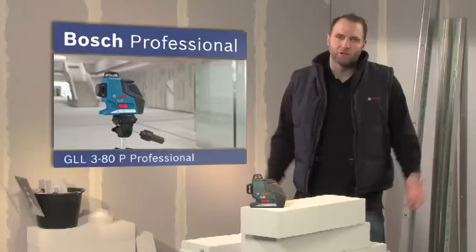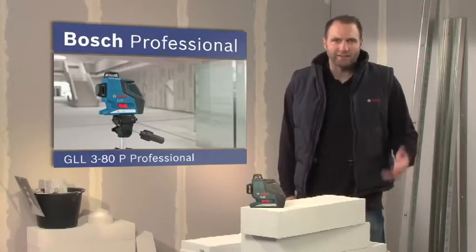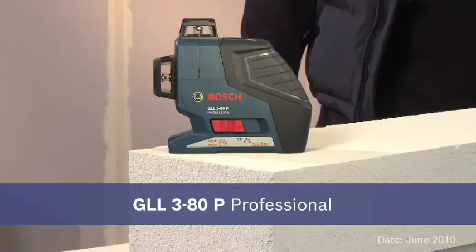Make use of the great advantage provided by three 360-degree laser lines with the compact multi-line plane laser GLL 380P Professional.